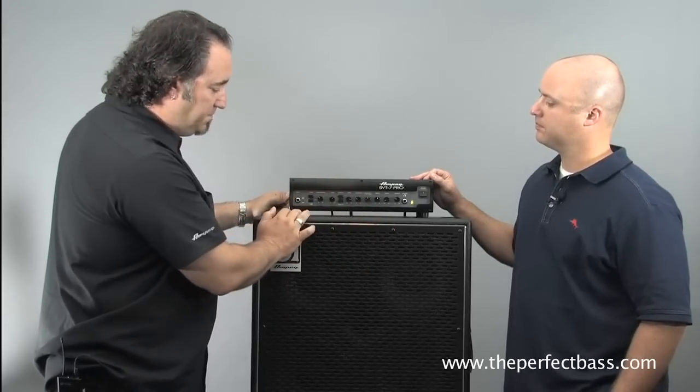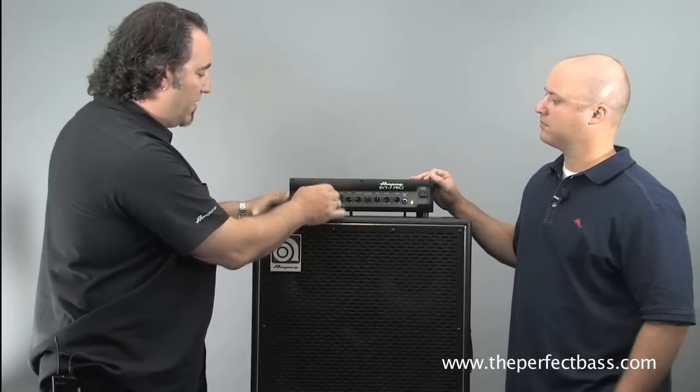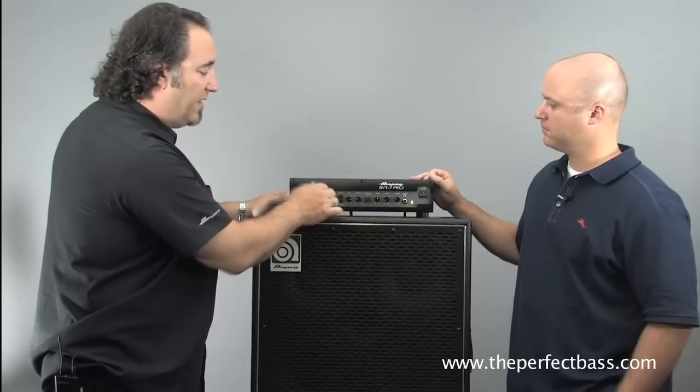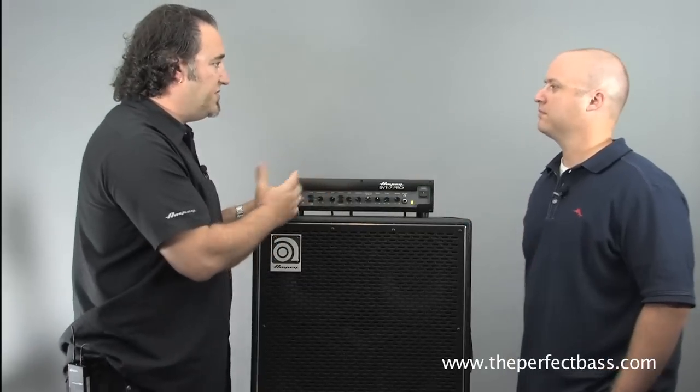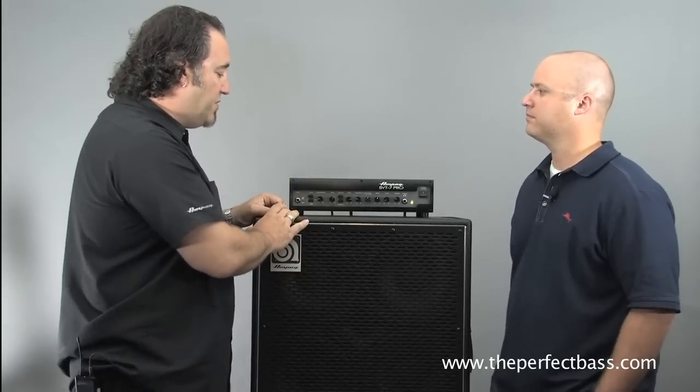On the 7 Pro, we've also implemented a compression system that goes all the way up to ten-to-one compression. It's very musical sounding — it doesn't overly squash your sound like some compressors do. It's very user friendly.